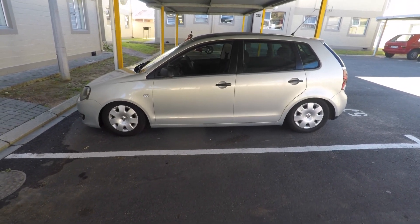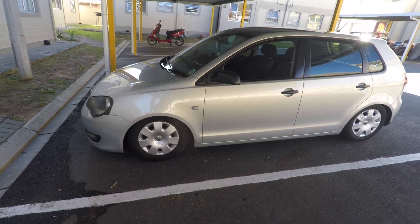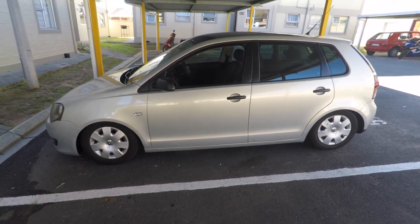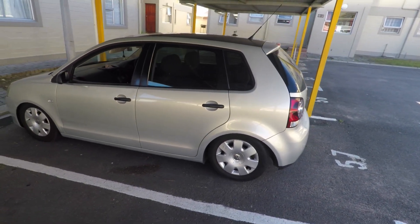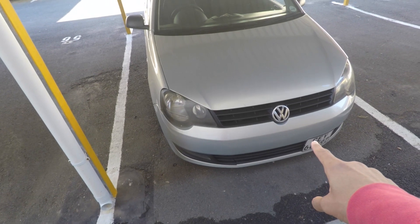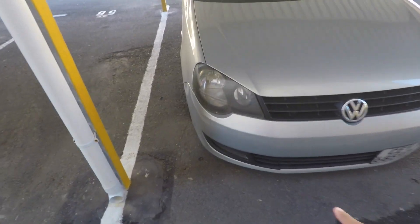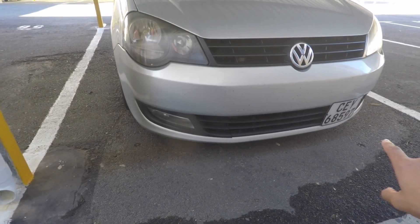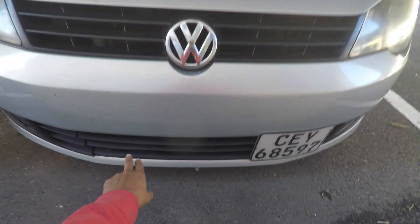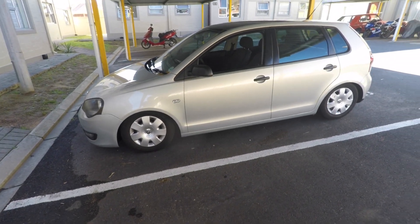So this is my 2012 Polo Vivo, 1.4 High. I don't know what this color is called — it's a silver but not a pure silver. On the exterior I've done a bumper flash, which is probably the most obvious one. From the front I have a Polo 6 grille fitted and a small number plate, just for that little touch because I don't like the look of the big number plate.